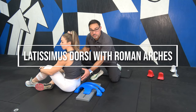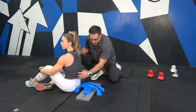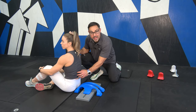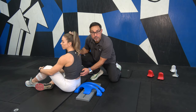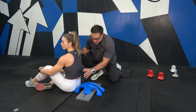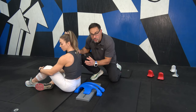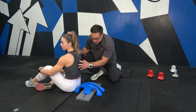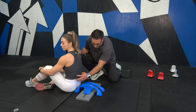Now we're going to target the latissimus dorsi muscle. First, very specifically, we're going to target the thoracolumbar fascia, which is the bottom of the latissimus dorsi muscle on both sides. We see it all the time in cases of low back pain, and so this is a great way to work the latissimus dorsi and most importantly right now the thoracolumbar fascia.